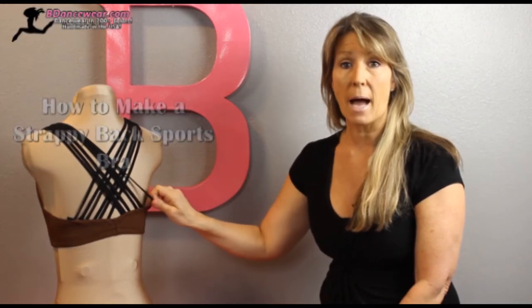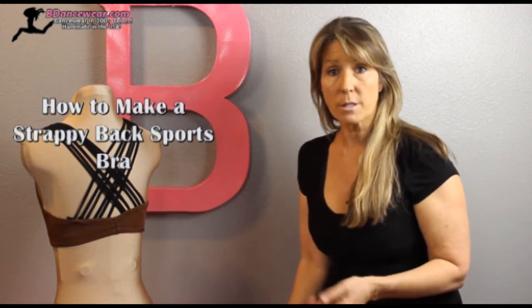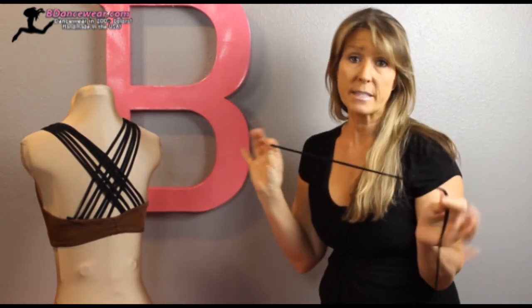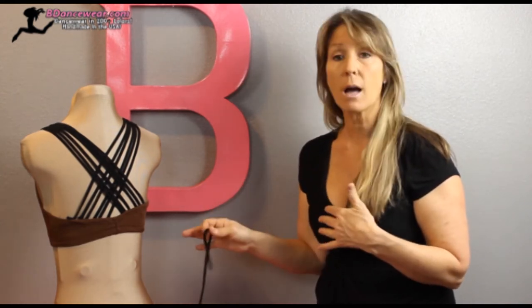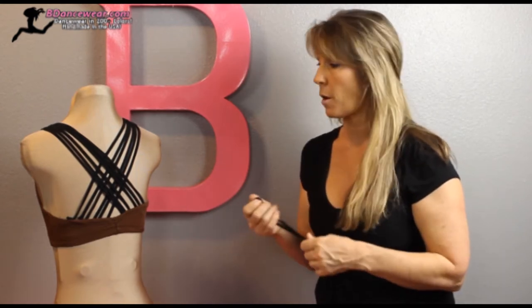Hi, I'm Cindy from Beedancewear.com and in this video I'm going to show you how to make a super strappy back sports bra. You can either use a halter bra and turn it into this, or a sports bra. All you need is the base piece and then spaghetti straps that you can make — super easy to make — or you can buy them at a store in the same color, or a different color at a fabric store. They're really easy to make, spaghetti straps, in case you want to just make them on your own.